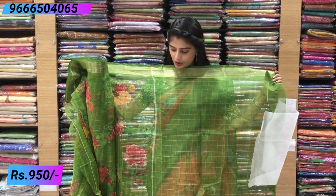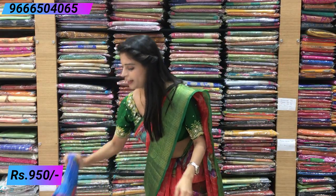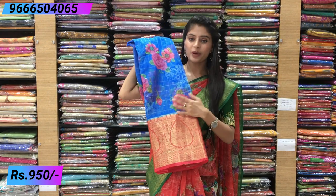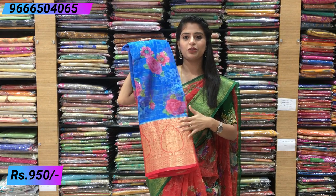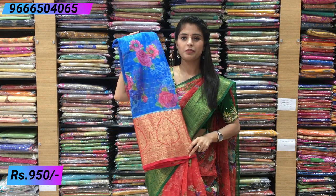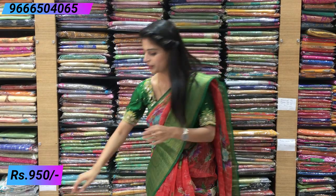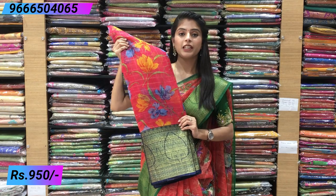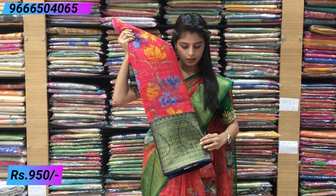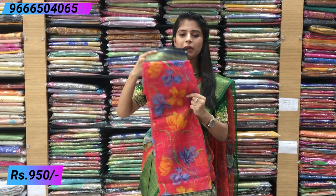Next is two colors — contrast blue and pink, chala beautiful. Complete pattern is the same, and blouse is pink color contrast blouse with checked pattern and country style borders. Next color is pink and indigo double color — chala beautiful, big border on the final side, chala beautiful.